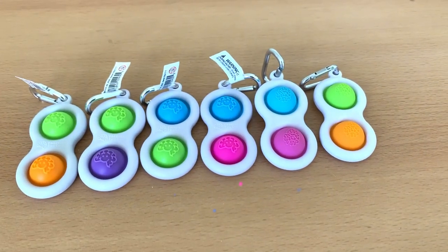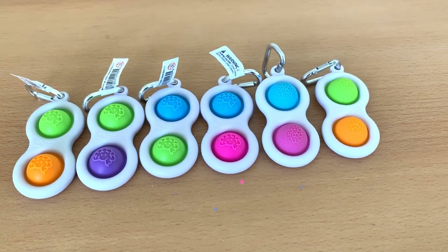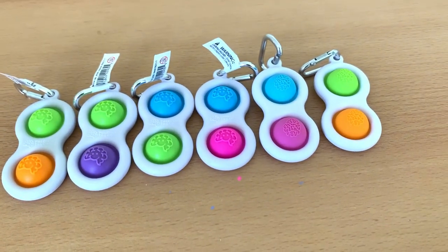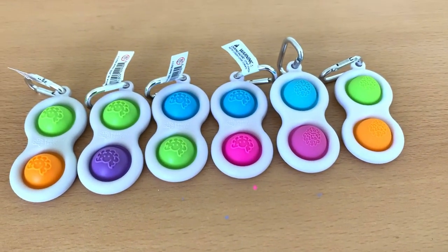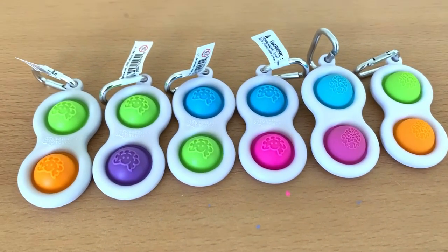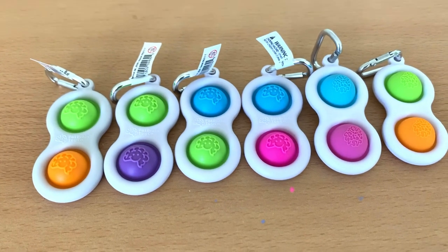Hello everyone, hope you're having a great day. Right now I'm having a simple comparison of the original five print toys alongside the imitation one, so I'm going to see how it looks and how it sounds. Let's start with the original one.